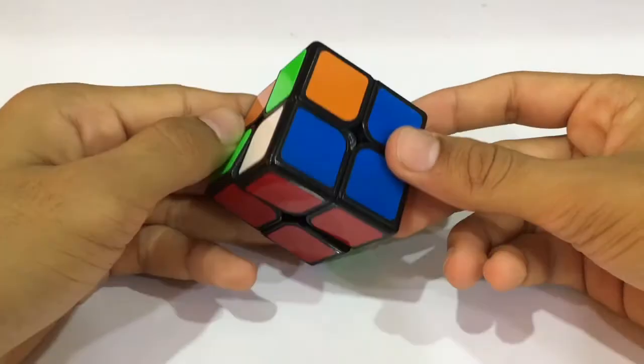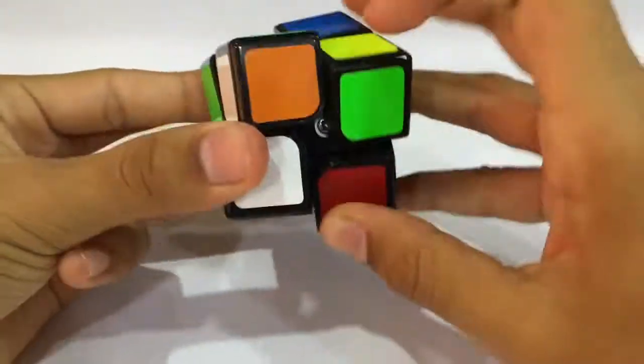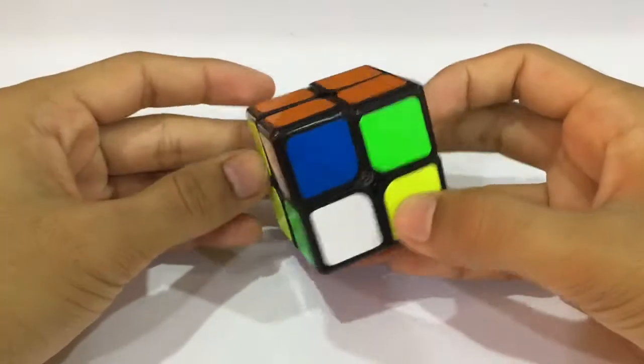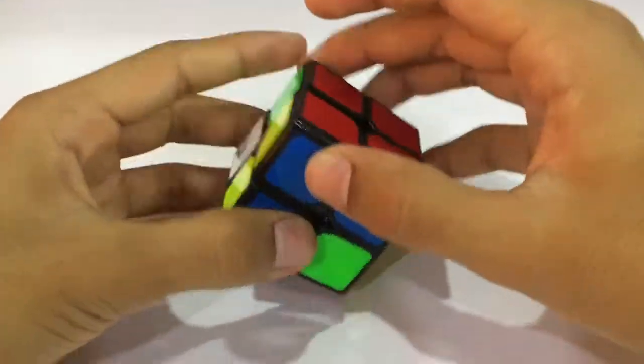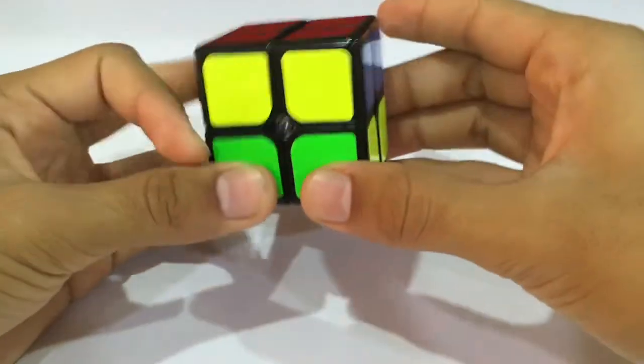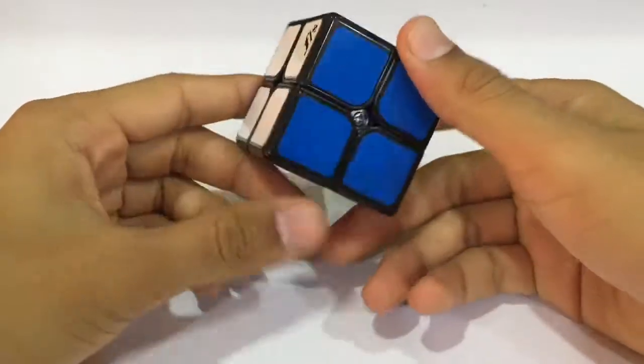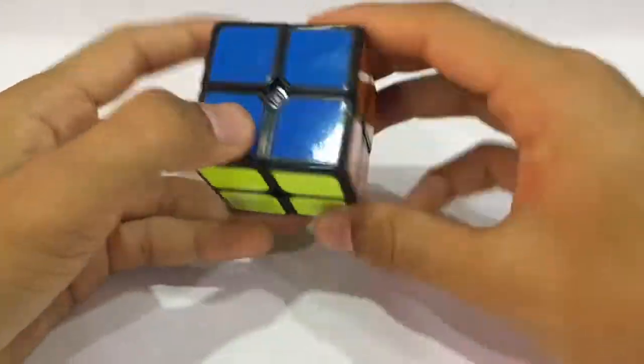We have our first layer ready. Most of the Ortega method cases are similar to the ones in the 3x3 OLL and PLL. There we finish with the PLL.